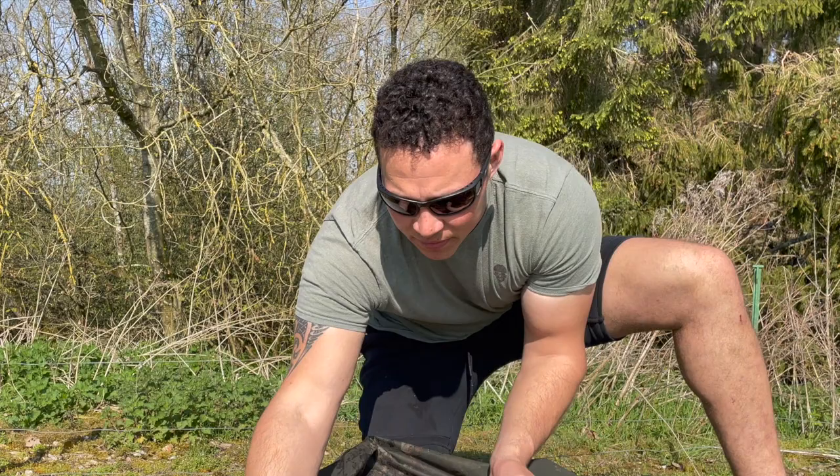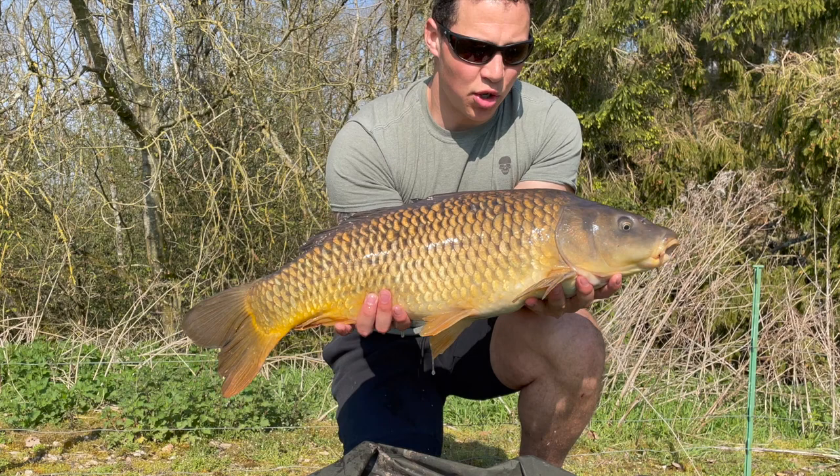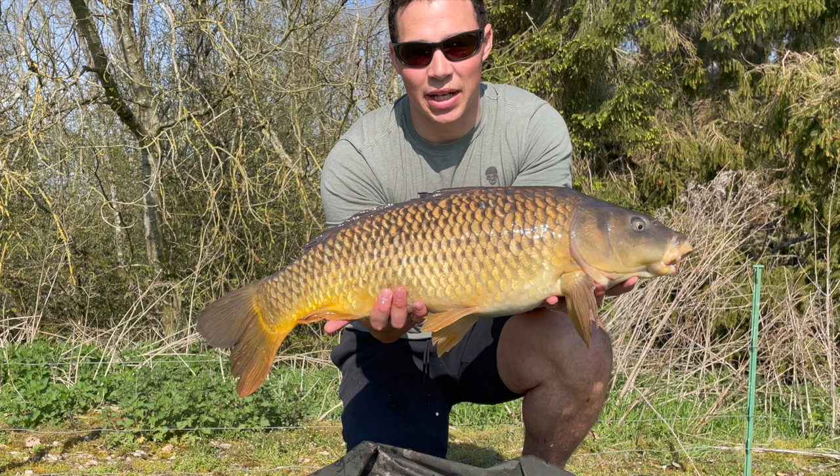We start the day as we mean to go on. We've been fishing for about 10 minutes now and just hooked into this nice common at 12 and a half pounds off the surface on floating bread, just as planned. Let's get it back and try and get some more.